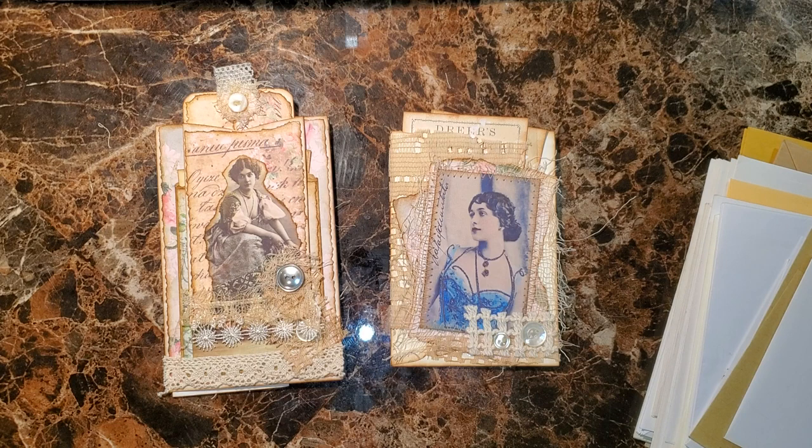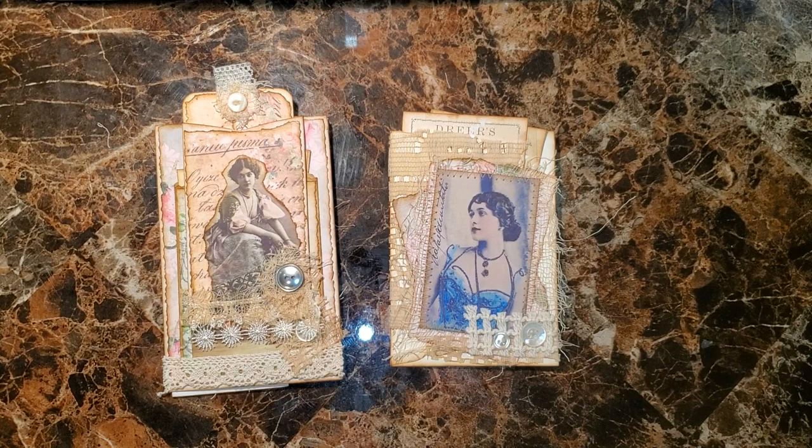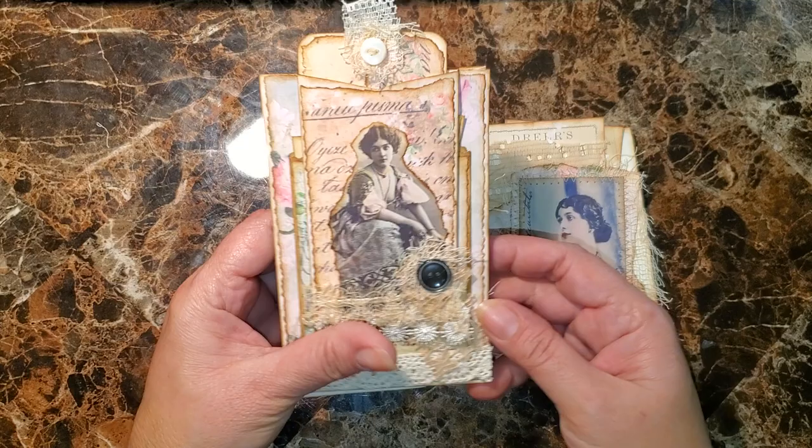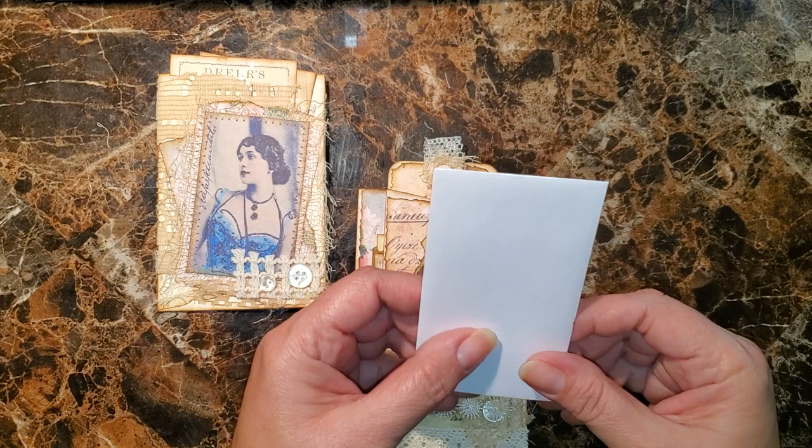Hello everybody, I'm back again to do the tutorial to put together these two little envelope embellishments. I brought a bunch of envelopes - I hope I got the ones I need. This was the first one I had made - there's a glare, I'm trying to keep one in there. This was made using a coin envelope, which is one of these.